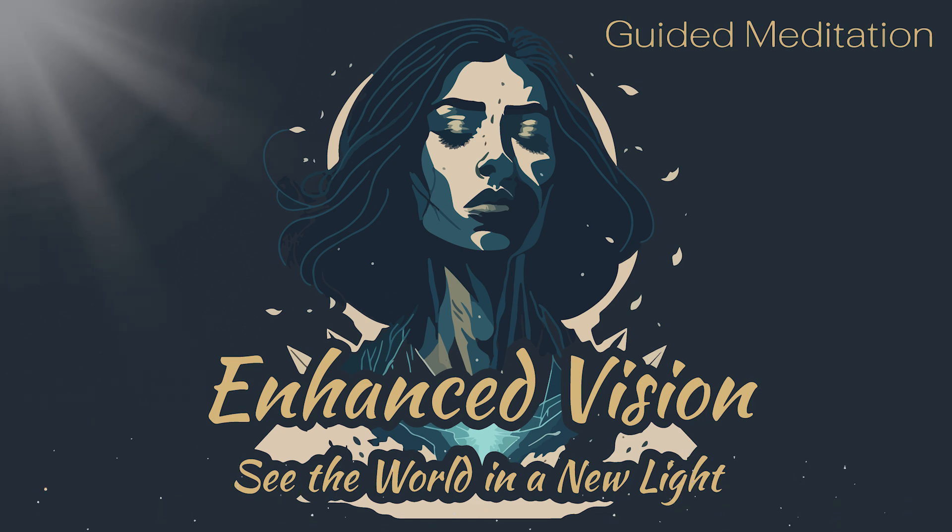Welcome to the MindFloic. Let's start today's session. Sit or lie down in a comfortable position, close your eyes, and take a deep breath.